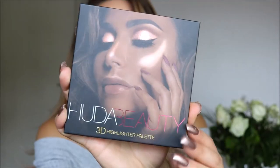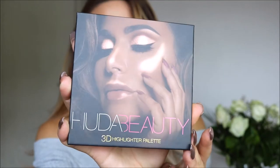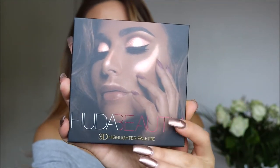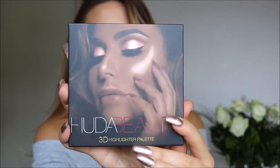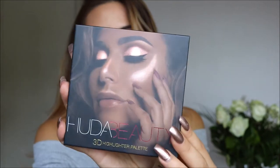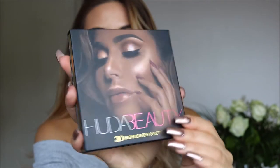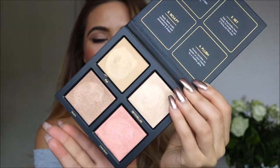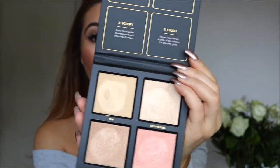I know that there's another one for lighter skin and she's just released a new one, so I thought I'd hurry up and bring this one out so you guys can see for yourselves. This Golden Sands palette is absolutely beautiful. I love the sleek packaging, and she looks absolutely gorgeous on the front. You can see that 3D highlight on her cheekbones, eyelids, lips and nose. The packaging feels very sturdy and high quality as well.